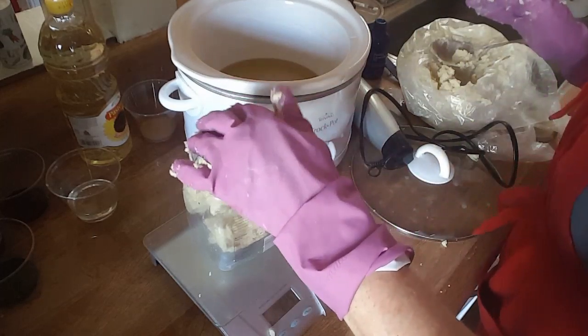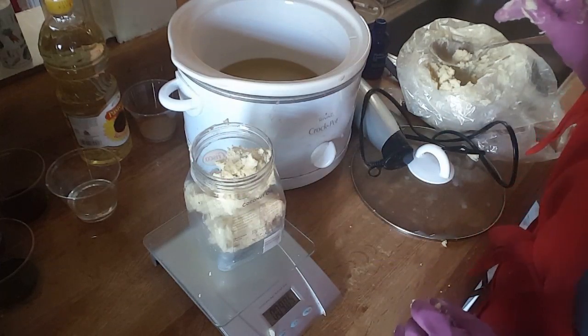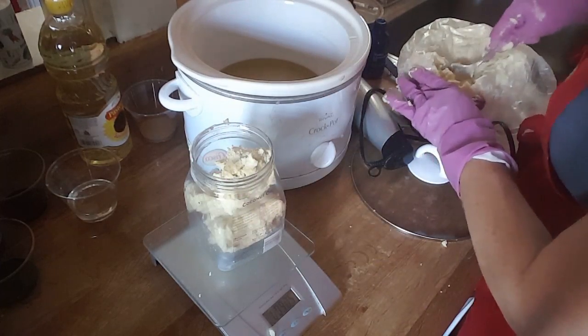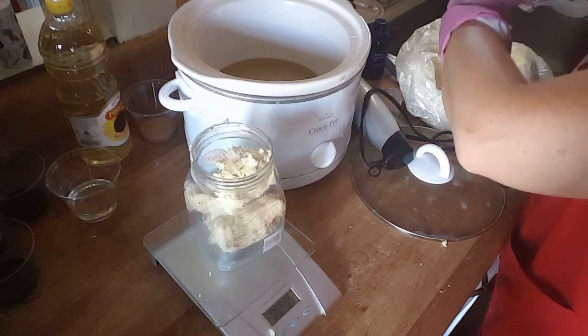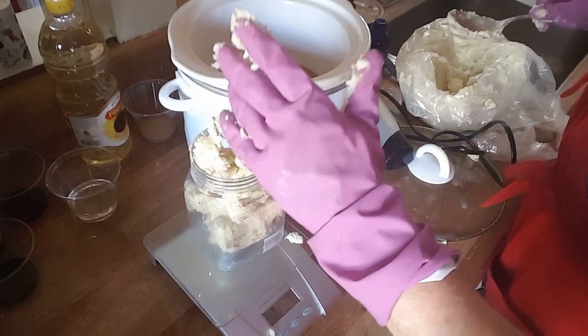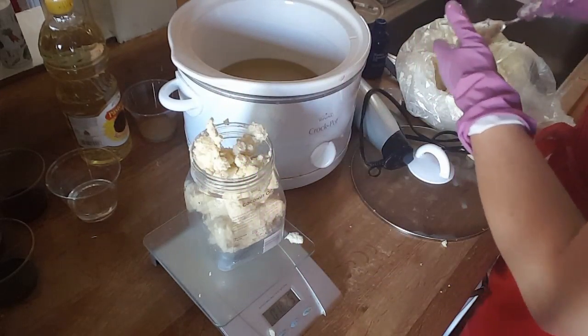I hate even using gloves with this because shea butter feels so good on your skin, but I haven't added the lye water yet. I would usually mix all my oils and then, as they're melting, go mix the lye water. Because we're filming, I just mixed the lye water earlier to save time.